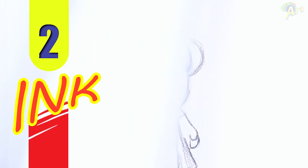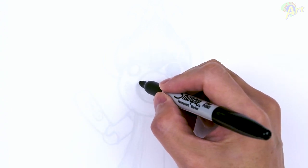All right, so let's draw this, and here's my sketch underneath. To begin, I'll draw in the snout area first, which is just going to be one circle.